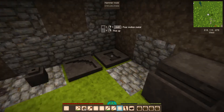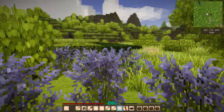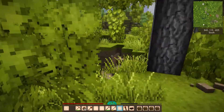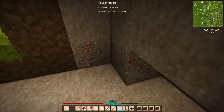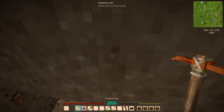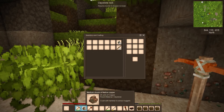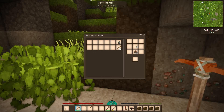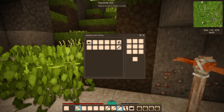We now have a hammerhead — combine it with a stick and we build ourselves a copper hammer. These two tools — the copper hammer and copper pickaxe — are the two key items for moving into the copper age. Once you've collected surface nuggets, there's usually a copper ore source just beneath. You need the copper pickaxe to mine native copper ore. When you mine a chunk, you need to use the hammer to break it into nuggets — just like that, 60 copper nuggets.